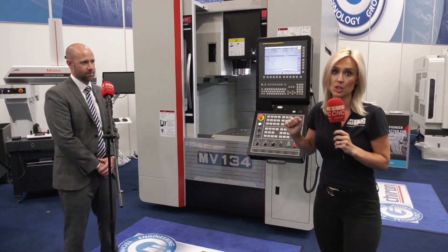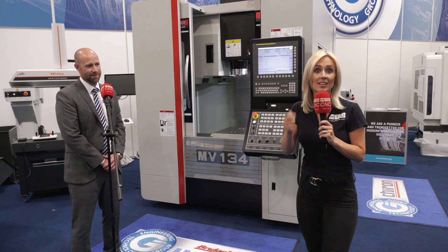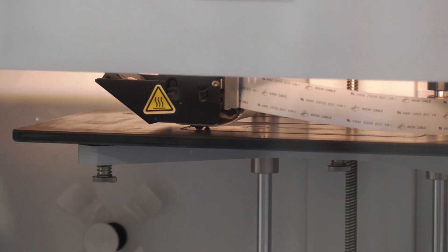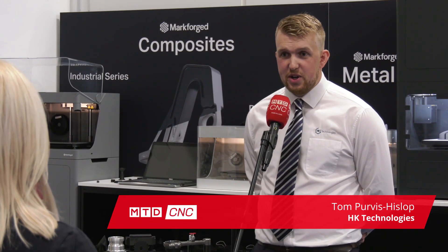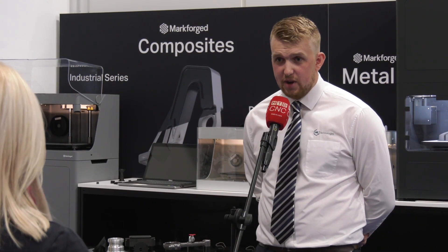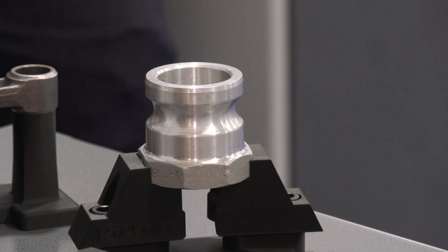So if you purchase a Quasar machine or one of the range, you will get yourself a free 3D printer. And here's Tom to tell you more about the benefits. This really is a fantastic offer — the chance to give our customers the ability to get into 3D printing with the purchase of a machine tool. The two technologies go hand in hand anyway, and being able to print jigs and fixtures is ideal for machining.